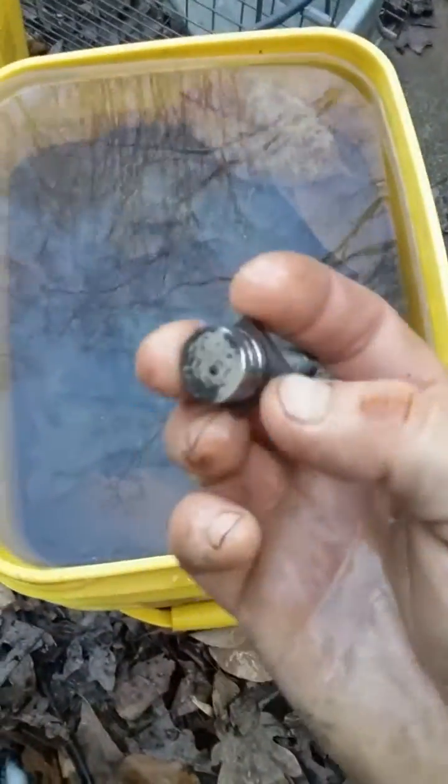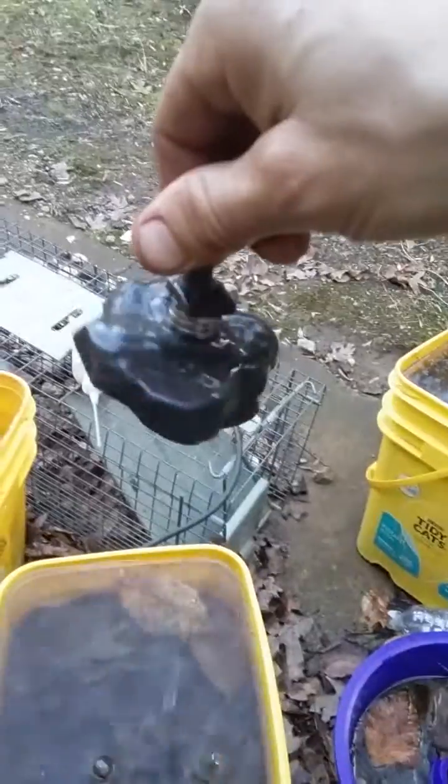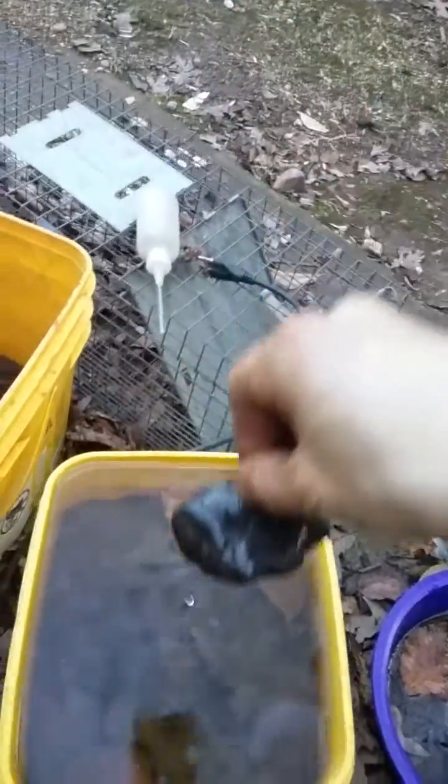What's so special about it? Well, it's really heavy, and if you take a magnet, it sticks to the magnet - it's magnetite. Now where did I get all this black sand from?